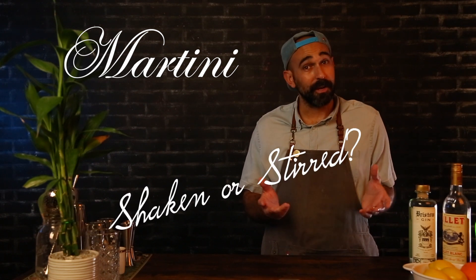I'm John Robert Franklin, and today we're going over that oh-so-classy martini. And hopefully answer that age-old question: shaken or stirred?